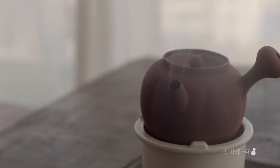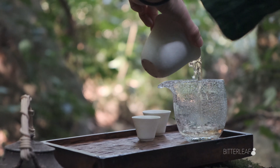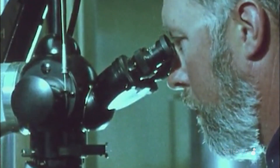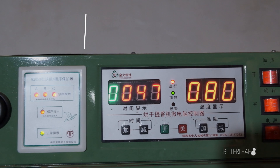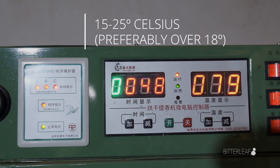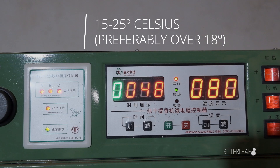Additionally, temperature also directly affects the microbes and enzyme activity in your Pu'er. Higher temperatures will produce more enzyme activity, while lower temperatures will reduce it. Anywhere between 15 to 25 degrees Celsius should be a good temperature range. Again, these are just our recommendations.